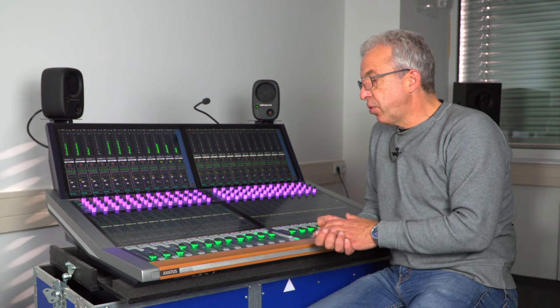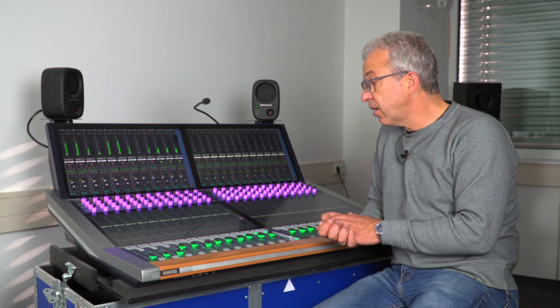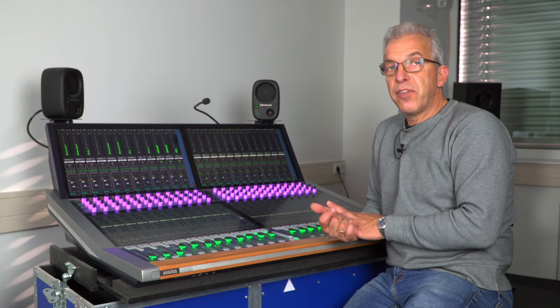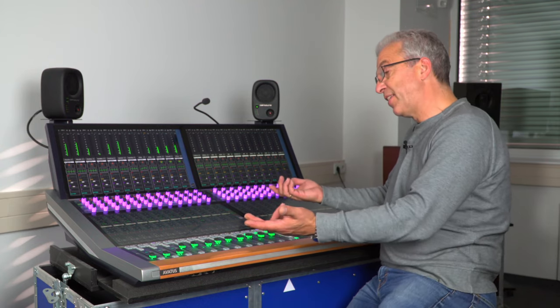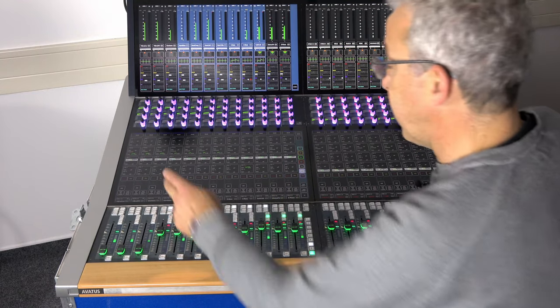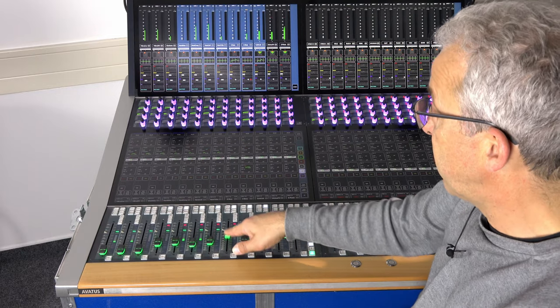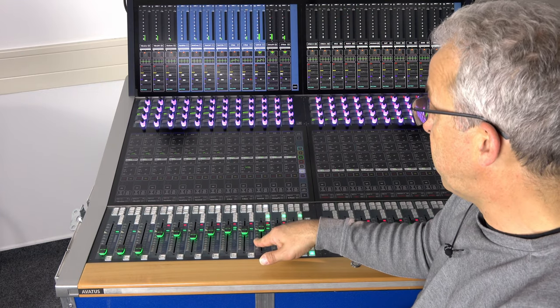Temporary functions like a temporary link or spill functionality are individually assigned per user. The temporary link function is easy and fast: you hold down an access button, press another access button, and that row of faders is now temporarily linked to each other with existing offsets capped.